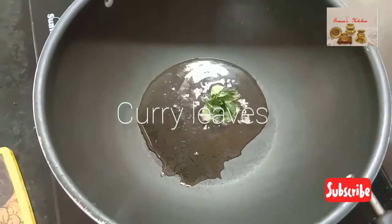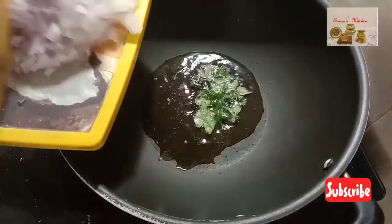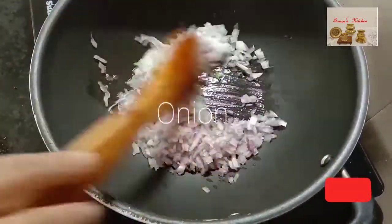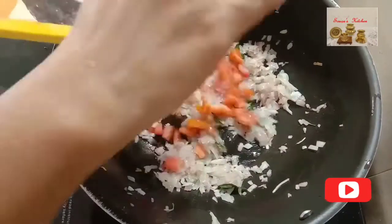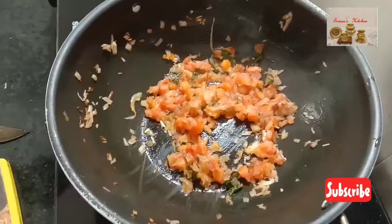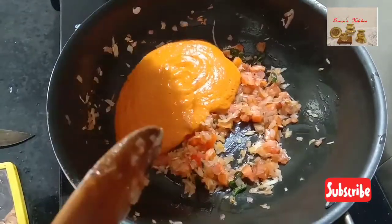Now heat a kadai and add 2 tbsp oil. When oil is hot, add curry leaves, then add 1 medium size chopped onion and fry until it becomes soft. Then add small size chopped tomato and fry it for 2-3 minutes on medium flame.